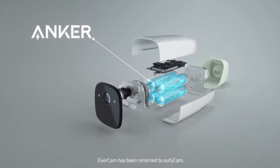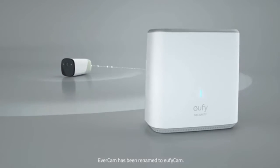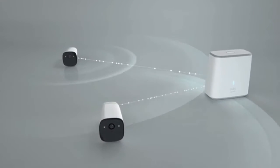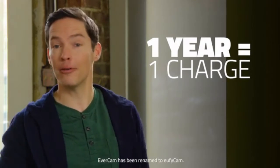By using a low frequency transmission signal to stay connected on standby mode, saving energy by up to 70 percent, EverCam will keep on working for up to a year without needing to be recharged.